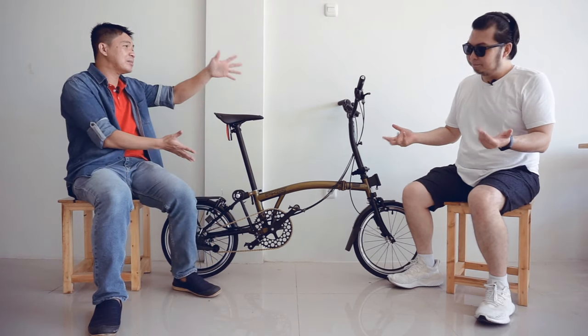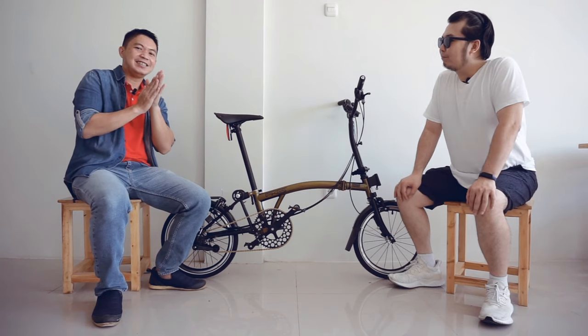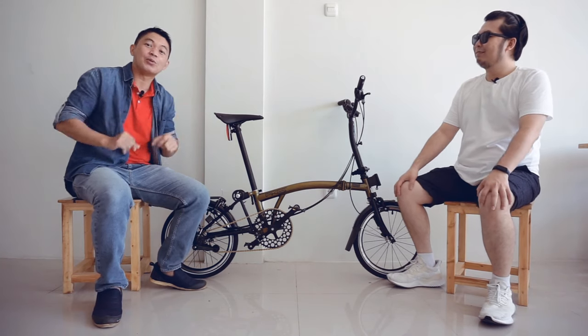Jadi ini sudah aerodinamis banget, lainnya juga oke. It's good.